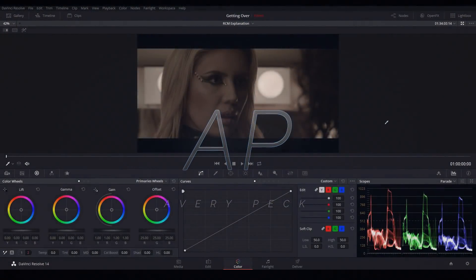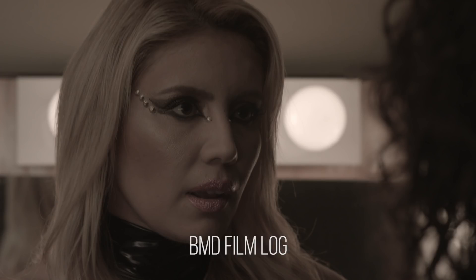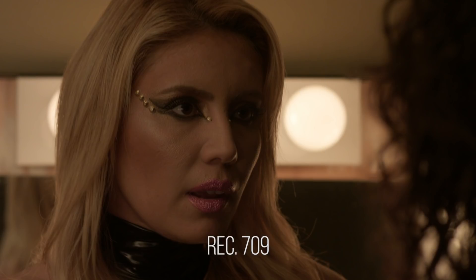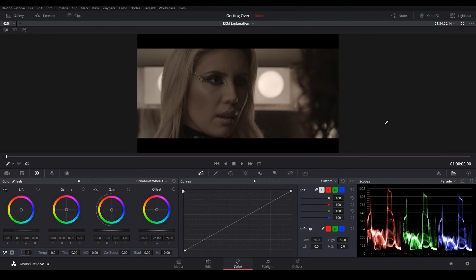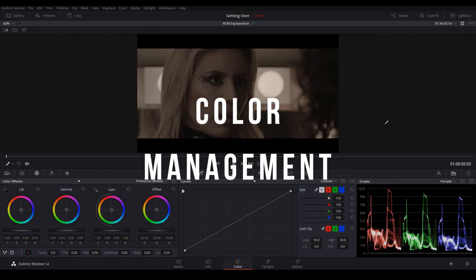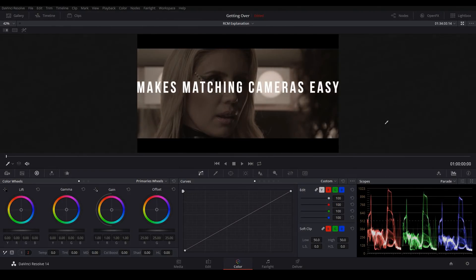Welcome! My name is Avery Peck and today I'll be showing you some really exciting stuff. Not only will you learn how to convert your log footage to Rec.709 automatically, but I'll be introducing you to a critical concept in professional color grading called color management. That might sound a little technical on the surface, but it's the key to matching footage from multiple cameras.